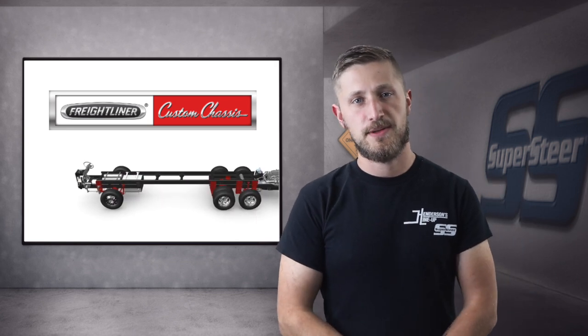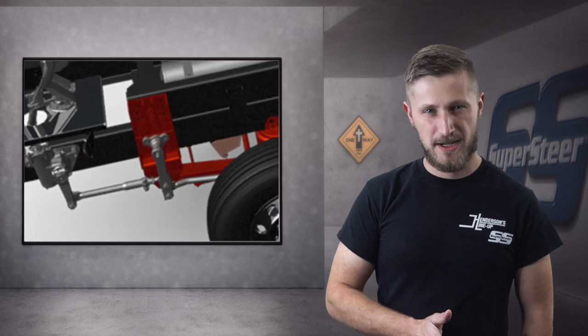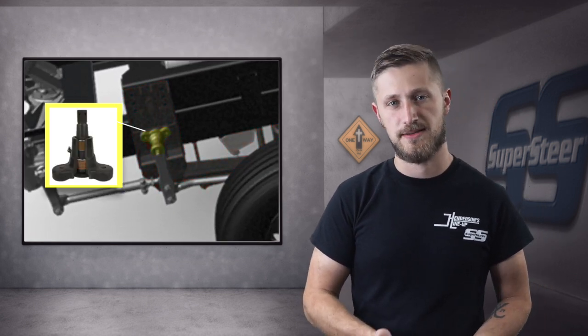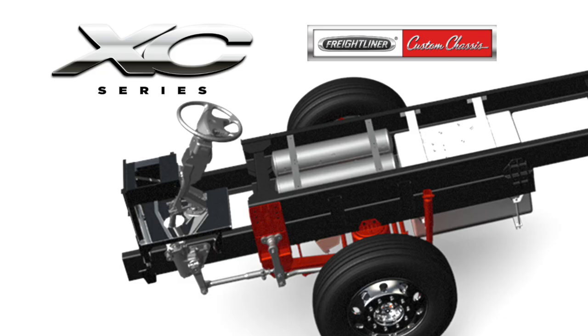If you have a Freightliner XC chassis with an I-beam front suspension, you may have heard about the bell crank in your steering and be wondering how this can help the steering on your coach. I'm here today to explain some of the differences between the factory bell crank, our SS100 upgrade, and how that can help you.